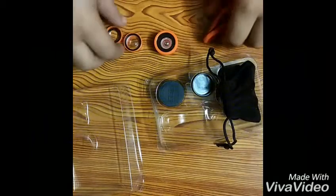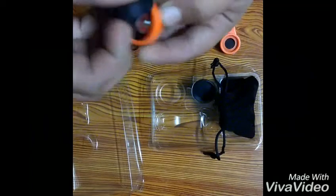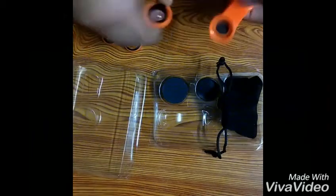So these are only the box contents. Also, sorry — I forgot to tell you that there is also a cap for this big lens. Let's remove this cap. So these are the only box contents.